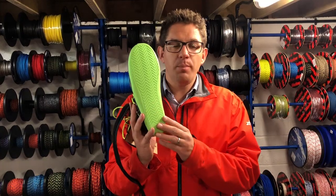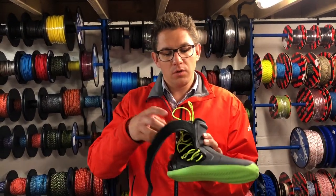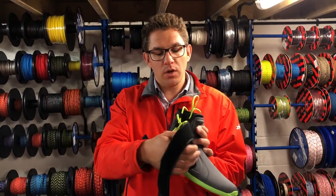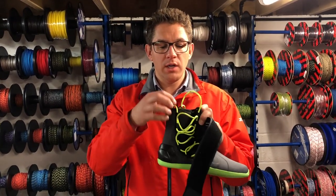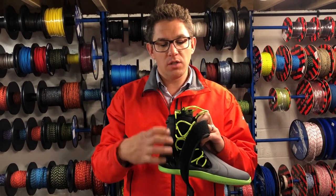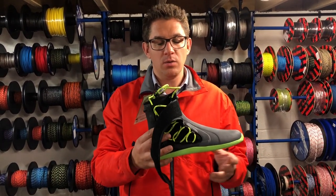Brand new grip, even better grip than before. We've got the ankle support which goes all the way around. As well as that, we've got the lacing system with new bright green laces and also a little gripper so you can pull your boots tight and secure it before tucking the laces away.